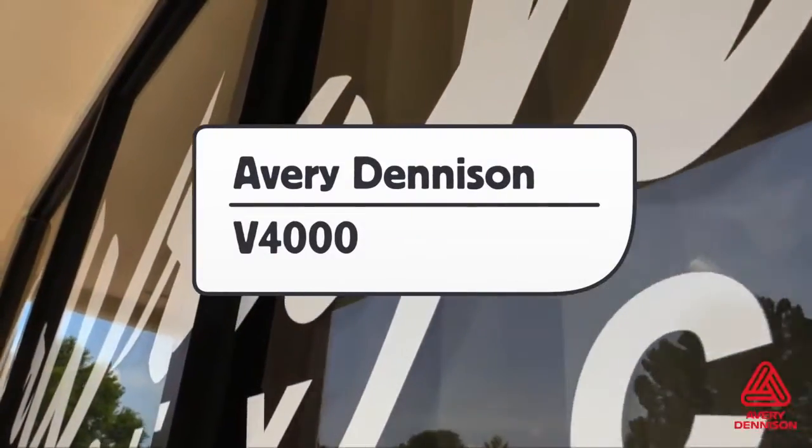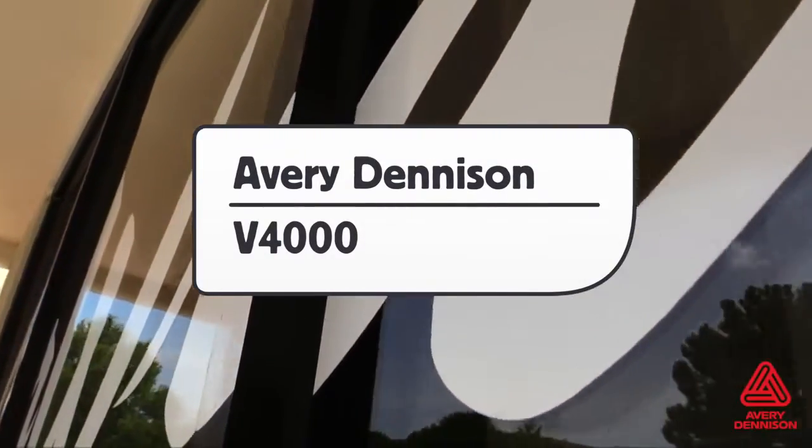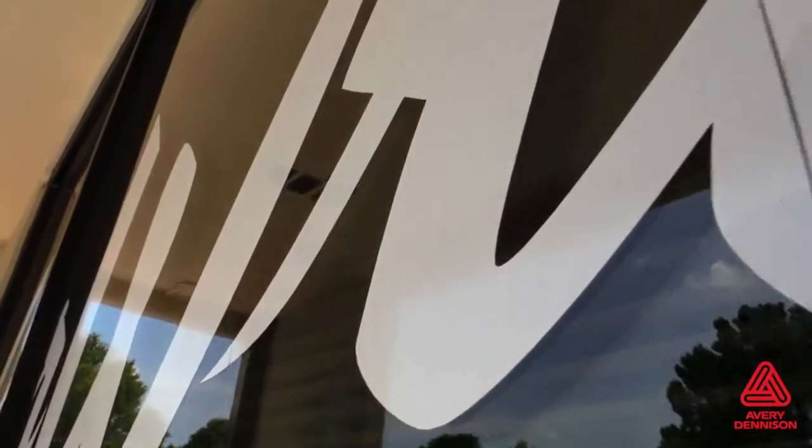This is a product video for Avery Denison's V4000 Premium Reflective Wrap Film, and here are the details.